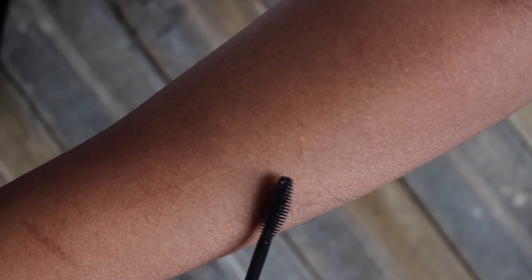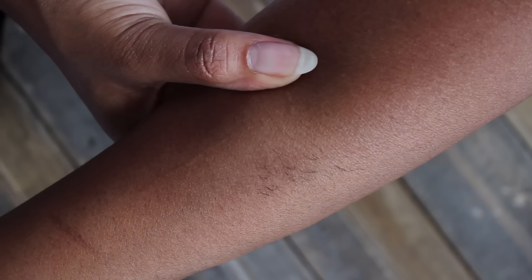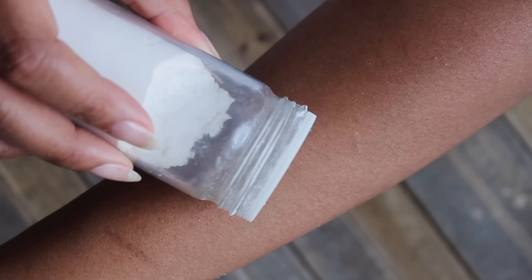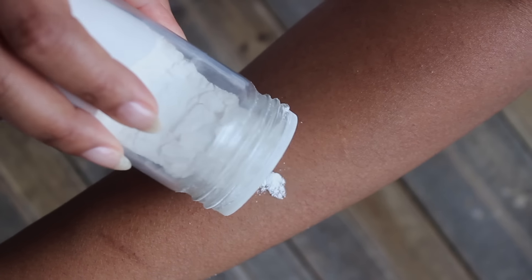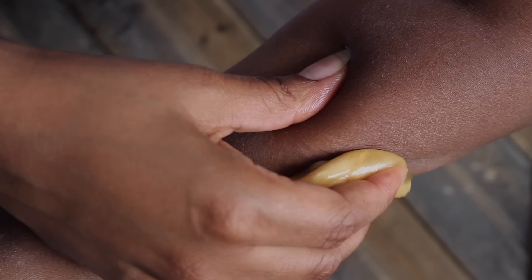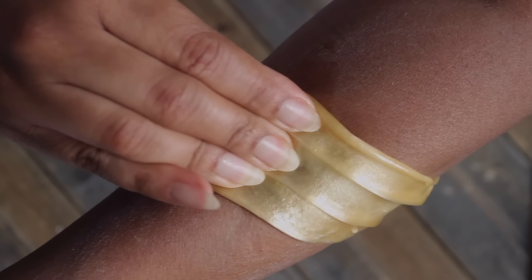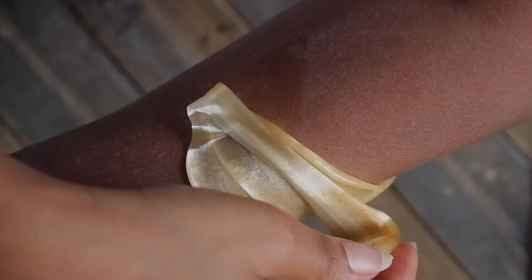Just this small amount is going to be enough to do my entire arm, which has quite fine hair naturally, but the hair is even finer because I sugar regularly. I'm putting on some mascara so hopefully you guys can see I do actually have hair on my arm. As you saw in my pedicure video, you do want to start off by powdering the skin — I'm going to use arrowroot powder, which I just grabbed out of my kitchen, which is going to ensure that your skin is dry and free from sweat. Make sure that you keep it nearby because you might need it later.